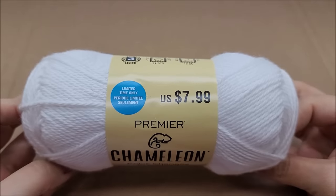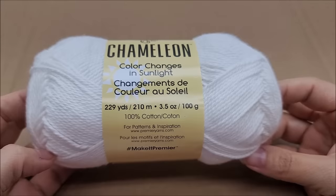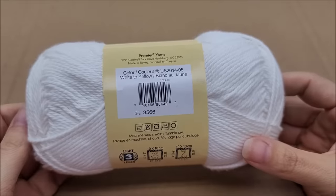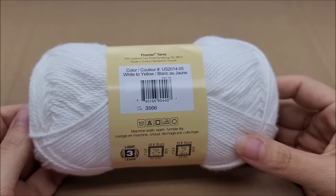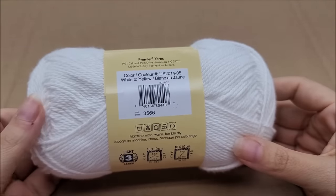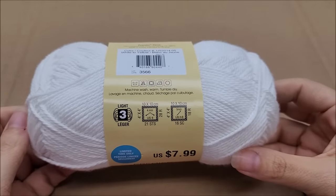I paid $7.99 for it. It's 229 yards, 210 meters, 3.5 ounces or 100 grams. It is 100% cotton, made in Turkey. The color I have is called White to Yellow — I already took it outside and it changes to a light yellow. They have six varieties: white to solid yellow, white to variegated yellow, white to solid pink, white to variegated pink, white to purple, and white to variegated purple. It's classified as a lightweight size 3.